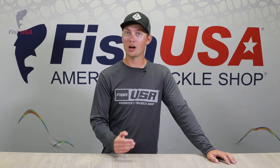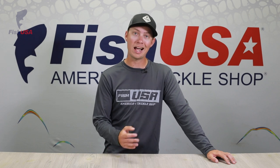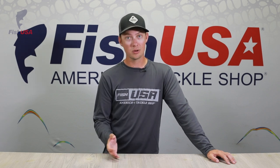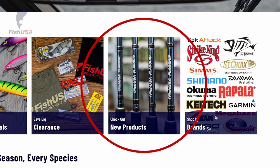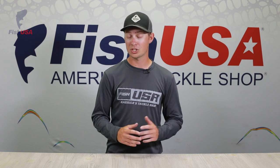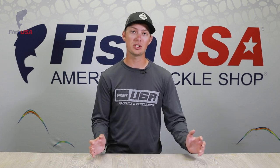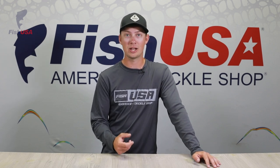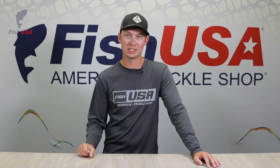Fish USA is growing our product selection every day, adding new products to our website almost daily. Whether you're a bass fisherman, crappie fisherman, or salmon and steelhead angler, we're trying to bring you the most quality products to be your one-stop tackle shop. Keep up with all our social media and the new products tab on our homepage. We just got back from iCast and there's going to be a ton of amazing new products coming this late summer and early fall. Thanks for watching — we'll see you next time.